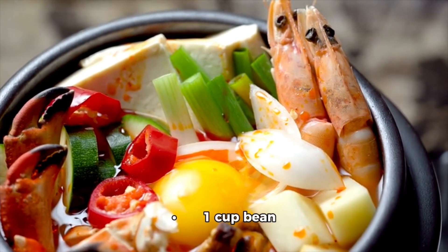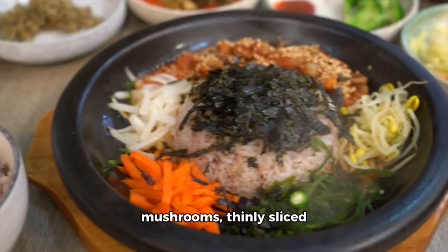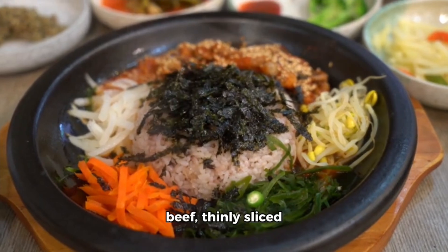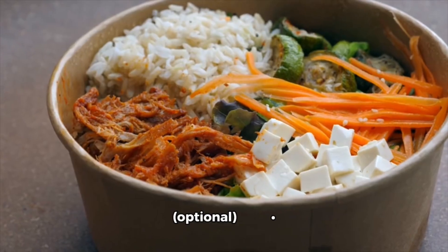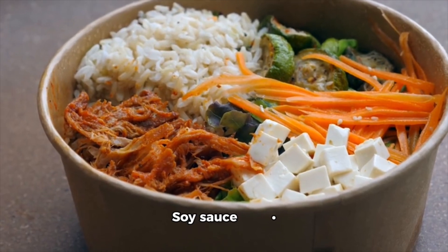Blanched, for shiitake mushrooms thinly sliced, half a pound (225 grams) beef thinly sliced, optional egg, sesame oil, soy sauce, gochujang Korean red chili paste, sesame seeds for garnish, vegetable oil. Instructions.